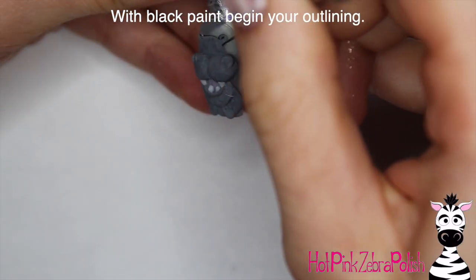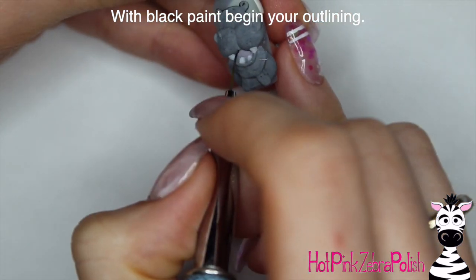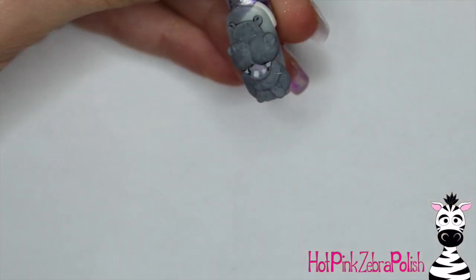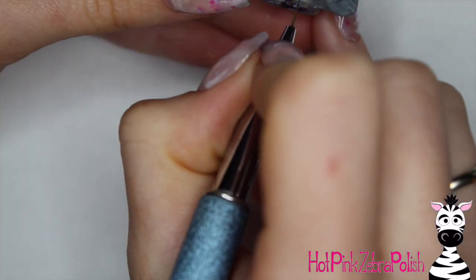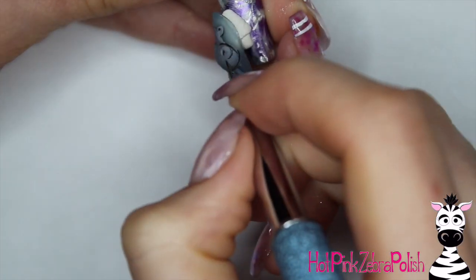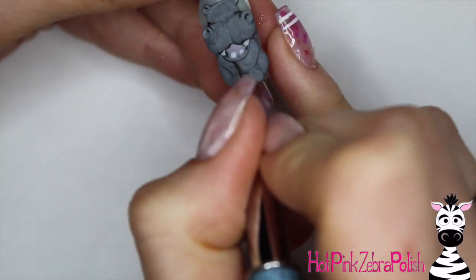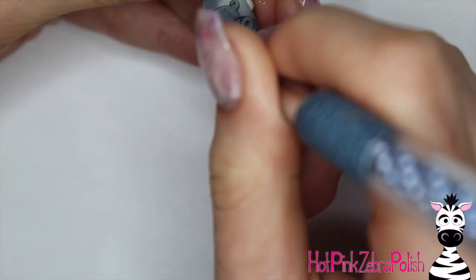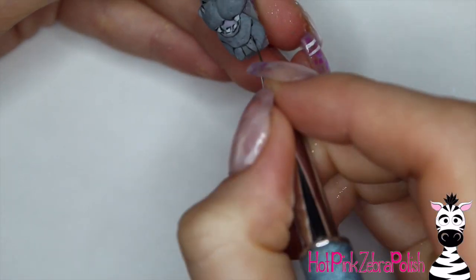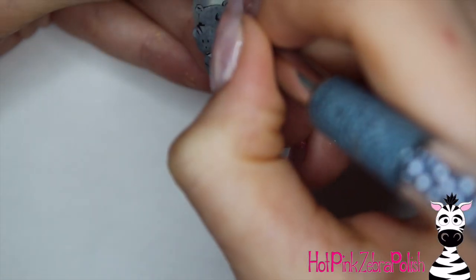Now I'm going to take black paint and begin outlining. When you're doing outlining on any kind of character like this, keep in mind that if you dilute your paint slightly, it will thin it out and make lines easier to do, but they won't be quite as dramatic or harsh. Sometimes you want that softer look, sometimes you want it bold. I'm going to add outlines pretty much all over my hippo — outlining her teeth, mouth, nostrils, ears, belly lines, arms, and legs. Then add three little polka dots on each cheek for where her whiskers would be, and outline her eyes with two little lines.